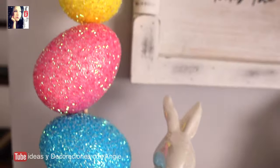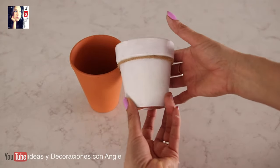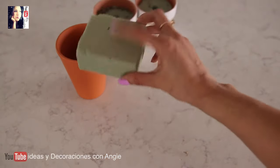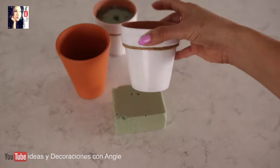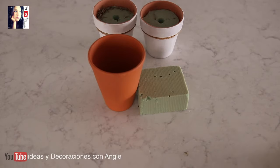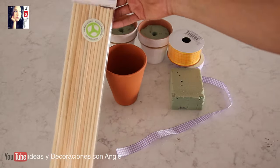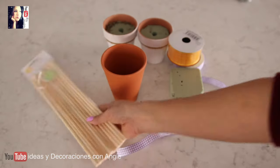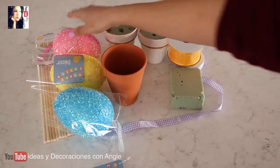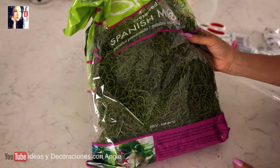Para la segunda idea vamos a necesitar macetitas. Las encuentran en la tienda del Dollar Tree, aunque yo voy a reutilizar las que usé el año pasado. Si gustan, las pueden pintar en color blanco o dejarlas en color natural. También vamos a necesitar espuma floral seca, listones del color que quieran, y palillos de 12 pulgadas que compré en Walmart. También vamos a necesitar huevitos de foamy de colores del Dollar Tree, silicón caliente y, opcional, un poco de musgo verde que encuentran en Walmart.